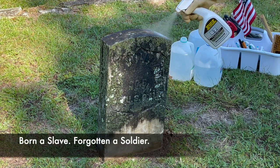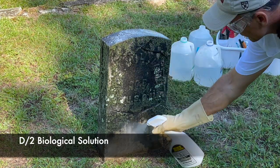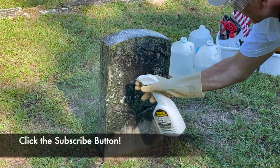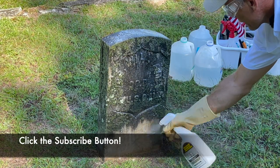We use D2 Biological Solution to clean these veteran headstones. Subscribe to our channel here — we've got a lot of videos that will teach you how to do this if you'd like to get involved.